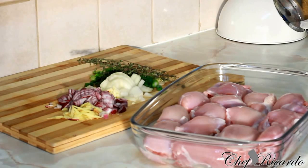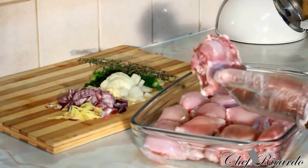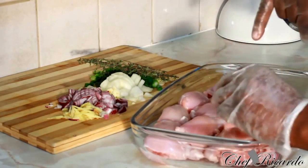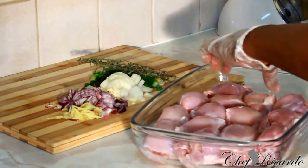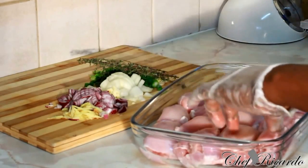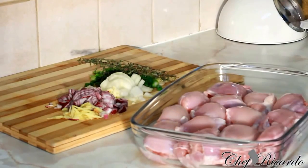I went to the shop and got some chicken — to be honest, the chicken I got was the thigh bit. I removed the bone from the inside so it's only the meat. I have roughly about 14 pieces in this portion right here. The more you get, the cheaper it is for me.